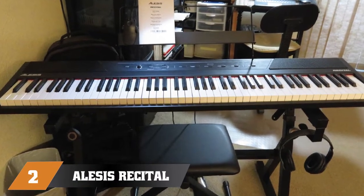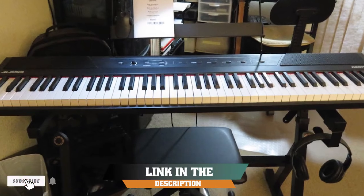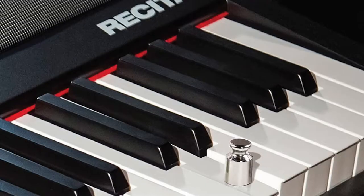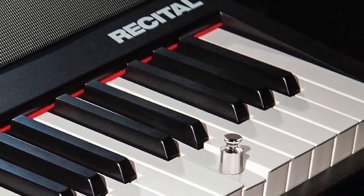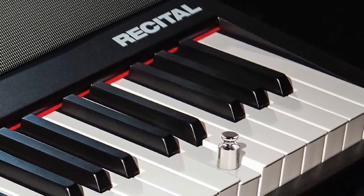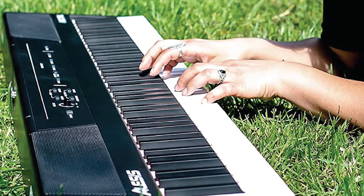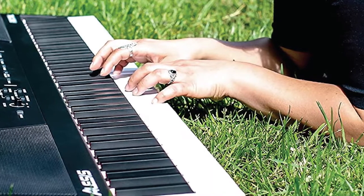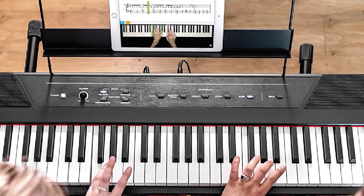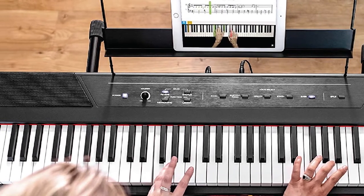Moving on to number 2, the Alesis Recital 88 Key Digital Piano. This set is ideal for people just getting into piano, with a ton of easy-to-use features to get you started right away. Try the piano's lesson mode, which divides the 88 keys into two zones with the same pitch and voice. An onboard MIDI output lets you connect the piano to your Mac or PC to follow along on-screen as you play, and USB MIDI connectivity is also great for syncing with a digital audio workstation to record tracks directly to your computer.